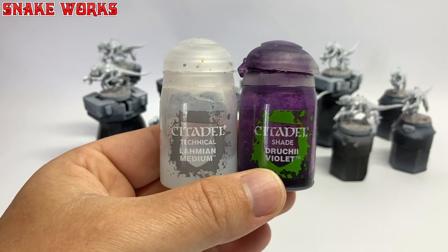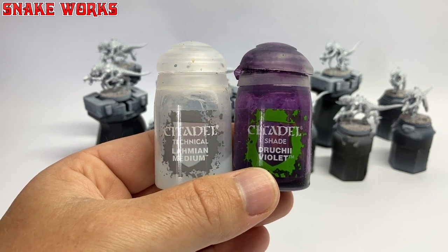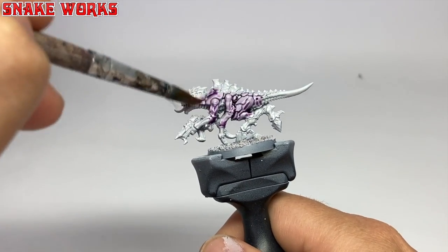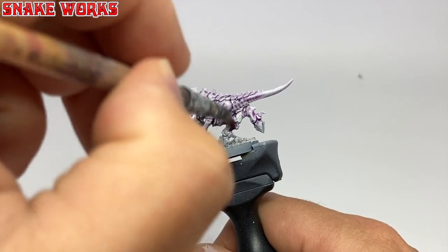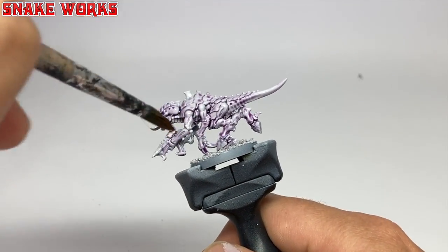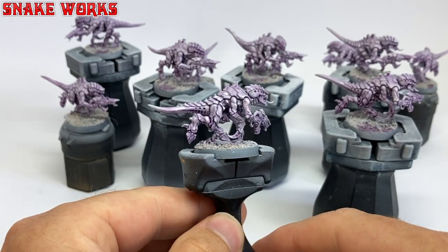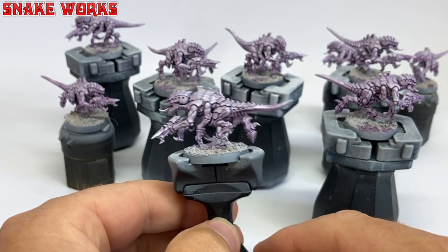It's time for a mix. We are mixing Druchii Violet — I'm not sure if they still make this — in a ratio of two parts medium to one part violet. I then give the Termagants a good washing over. If you see any pooling anywhere, it's a good idea to soak it back up. I tend to miss these a lot of the time and end up with little resin blobs. With the wash applied, you now have some shaded Termagants — and that's what the wash was for, shading.